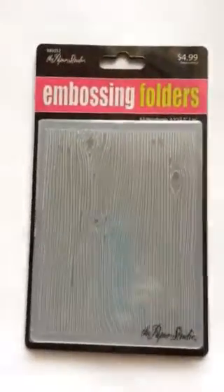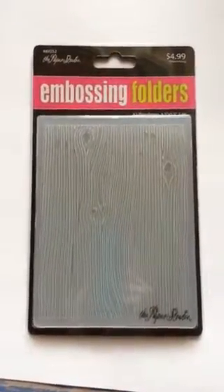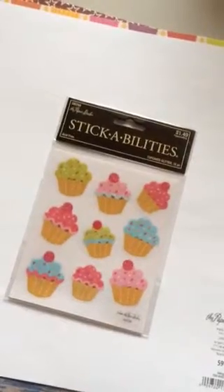If you can see the wood grain embossing folder — I love wood grain and natural elements a lot. I was excited to see that. I haven't broken my rule there. I don't know exactly what I'll do with it, but I use wood grain a lot in other things so I'm sure I'll come up with something. I also got some cupcake stickers that match some paper I'll show you in a minute — I have a specific layout in mind for that.